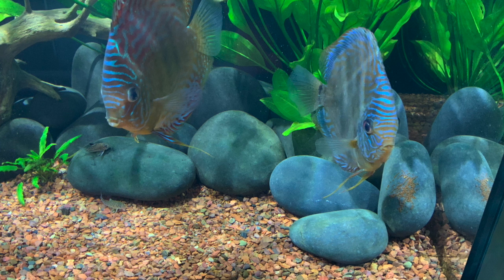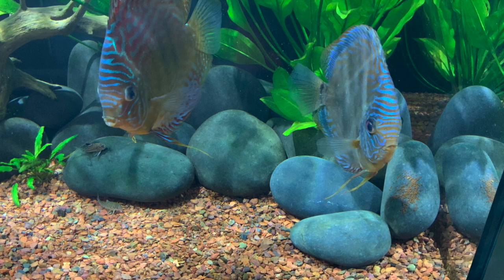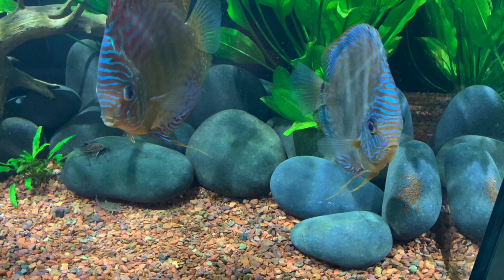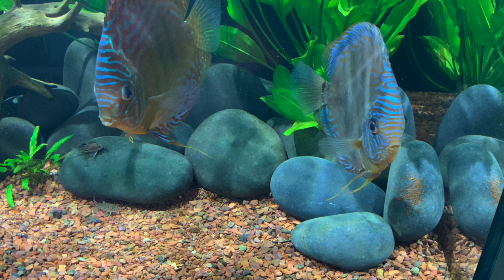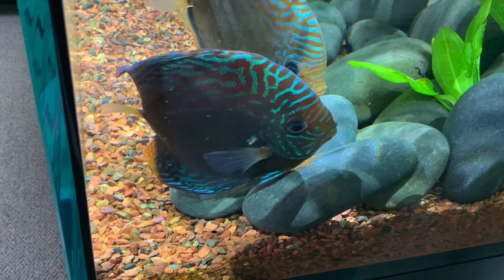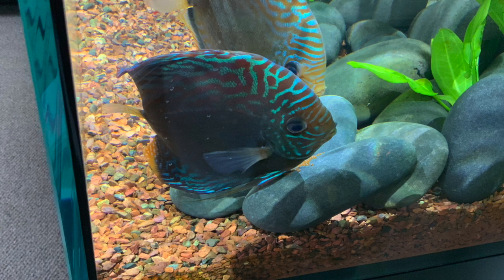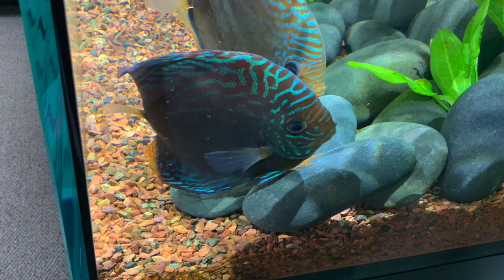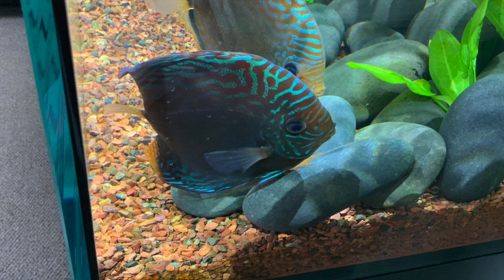He has a normal undergravel filter plate with this aquarium and it's been set up for almost a year now. He bought some Jack Wiley's wild discus and had them sent to him in New York. Some people have complained about Jack Wiley's discus, but these are wild discus — he's had no problems with them, none of them have died or anything.